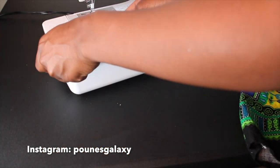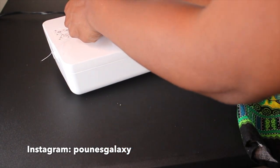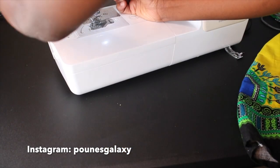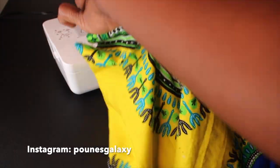Also when applying your zipper, don't forget to change to a zipper foot to replace the one you're currently using, so that you may be able to sew on your zipper properly.